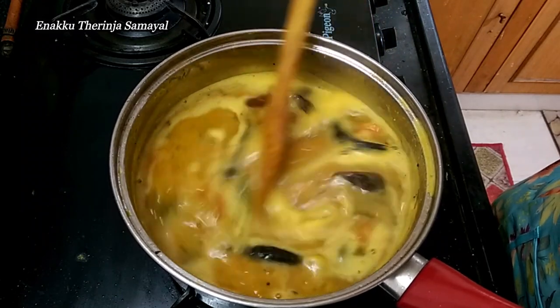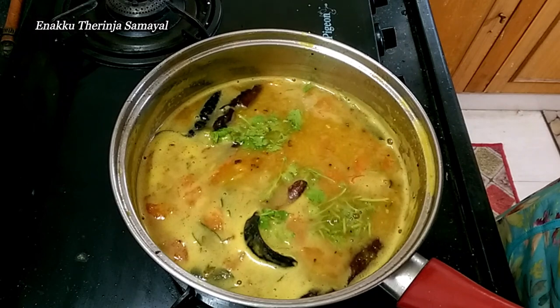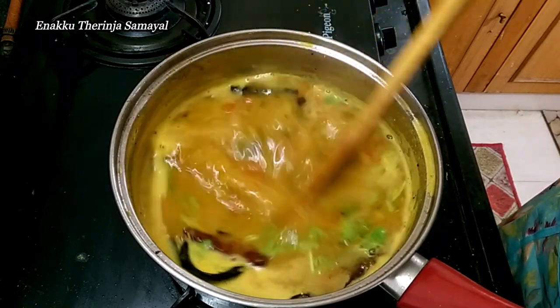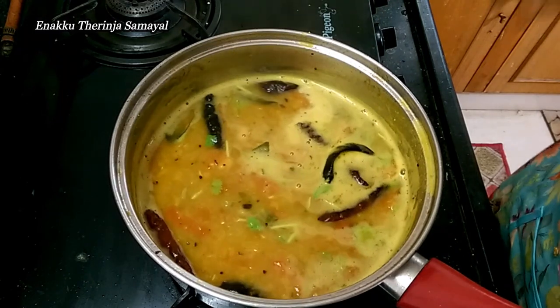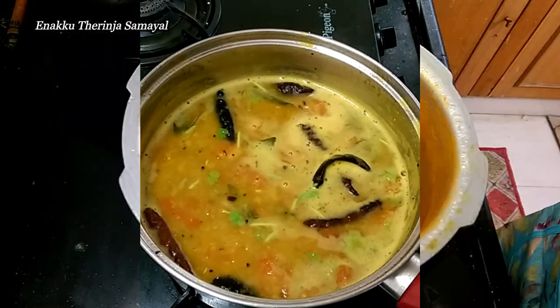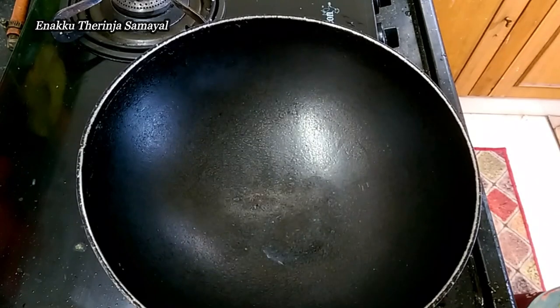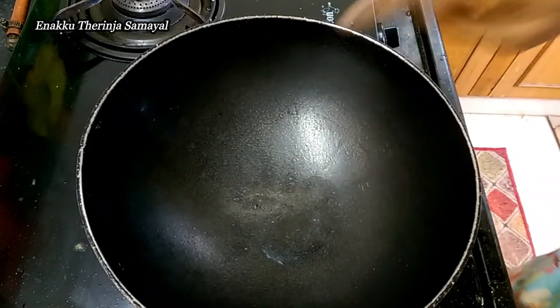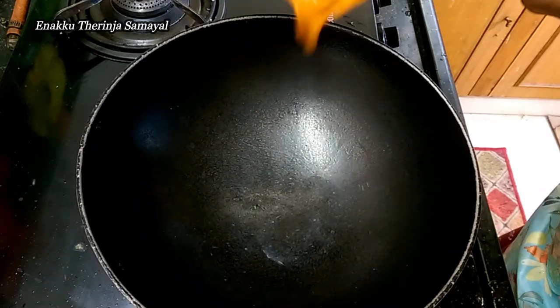Mix it up well — we are ready to serve the sambar. We are ready to fry the chicken. Add the chicken with the prepared spices.